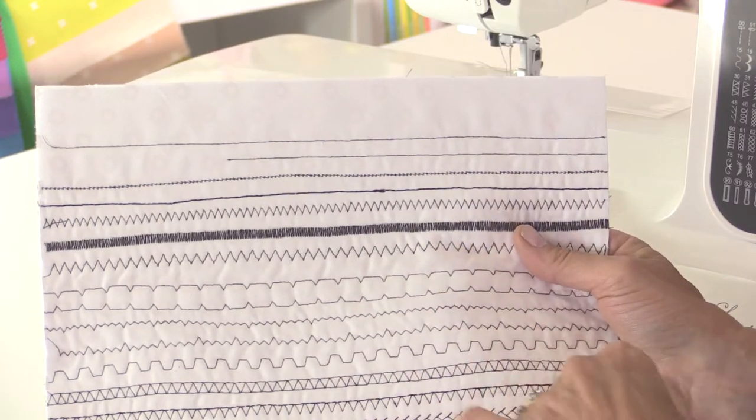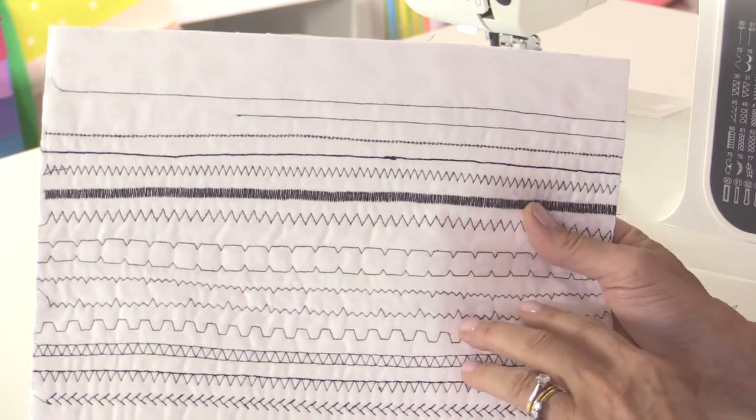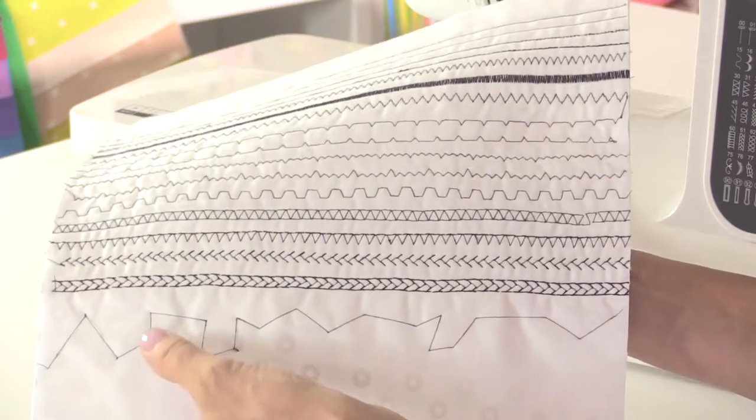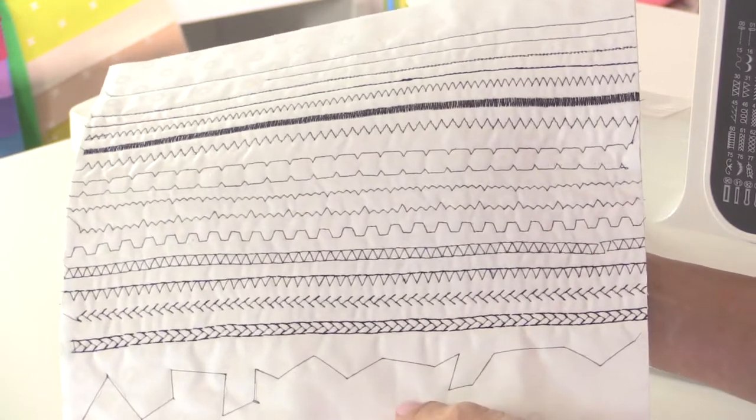You've got stitches that you can mend with, stitches to over edge your fabric to help stop it fraying — and we've got an over edge foot, I'll show you that in just a second. One of the really special stitches that I love is the large tacking stitch down the bottom, and I'll show you how to do that in just a second.